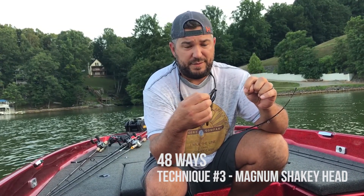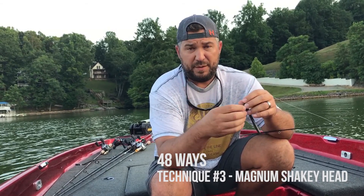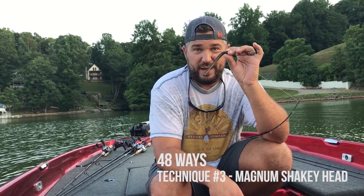Don't be afraid to beef up your line size, because I'm coming through some pretty gnarly stuff — brush, rock, and stuff like that. So this is one of the 48 ways to rig the 48.